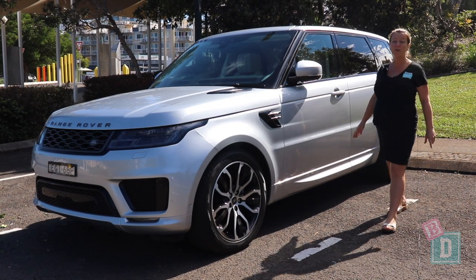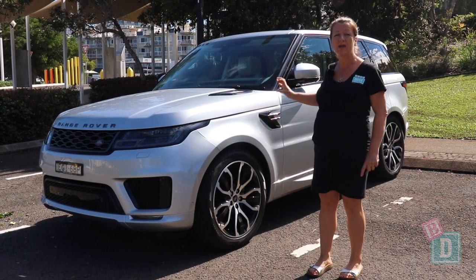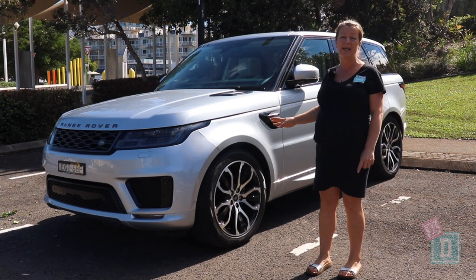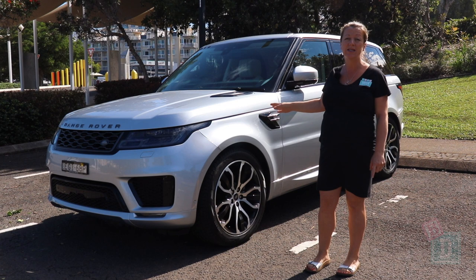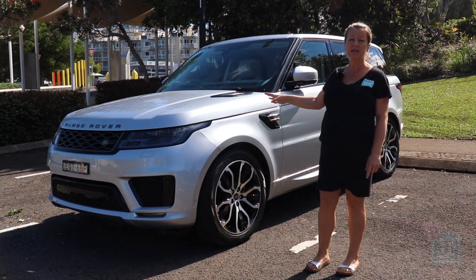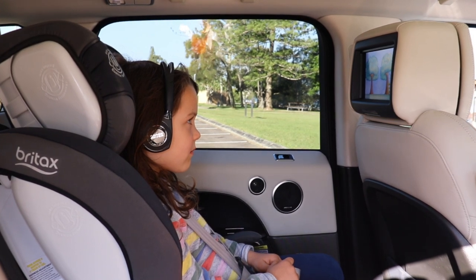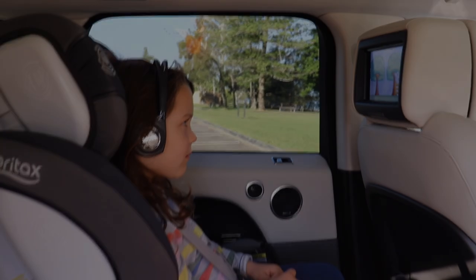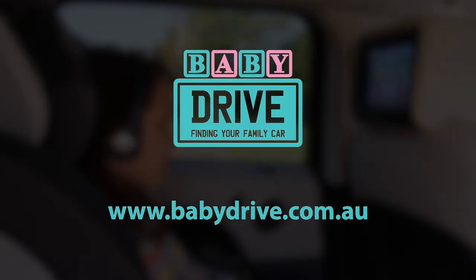To sum up: the Range Rover Sport isn't that practical as a family car for seven — the legroom in the third row and access are quite tricky. However, three child seats fit really nicely in the second row, the media system is fantastic, and it's a lovely car to drive. Read the full review at babydrive.com.au.